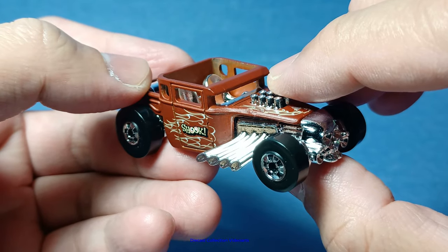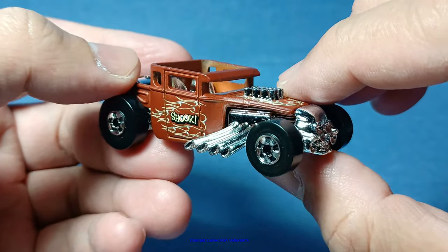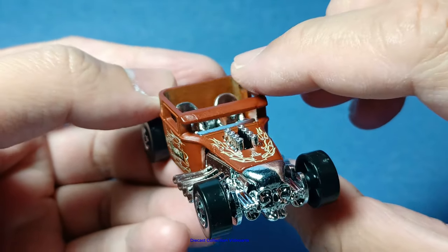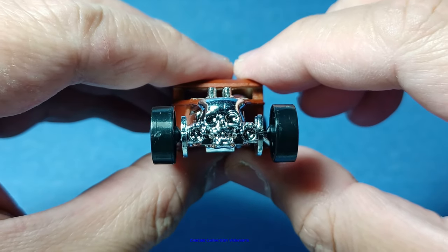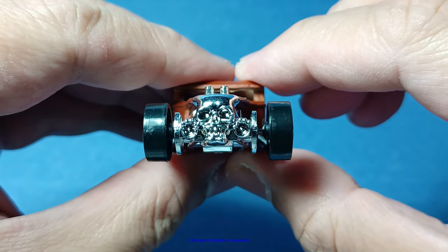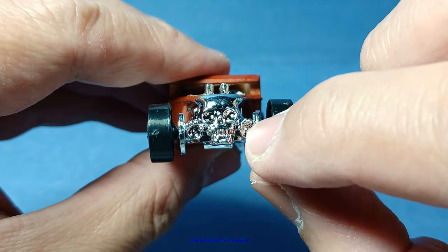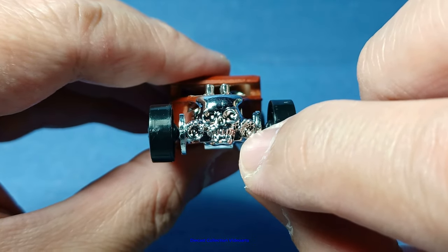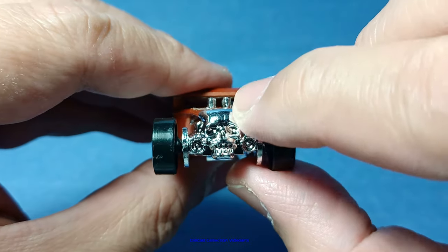This is the modern release of the Bone Shaker, and it features some changes in the casting, but it retains lots of the details of the original Bone Shaker. Starting in the front, the skull face front is detailed. It still has the front lights being held by the skeletal fingers, right there on each of the front lights, with the teeth and the eye sockets.